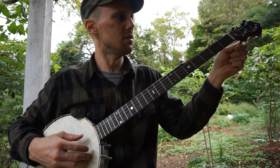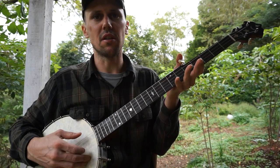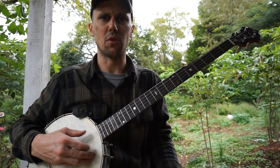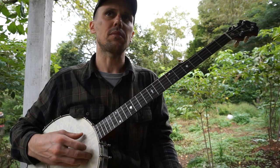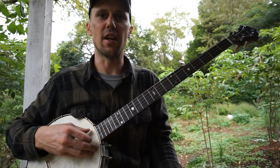I like to play it in a minor key. I wanted to make it sound a little darker and more somber. So my tuning is F sharp, D, G, A, D.